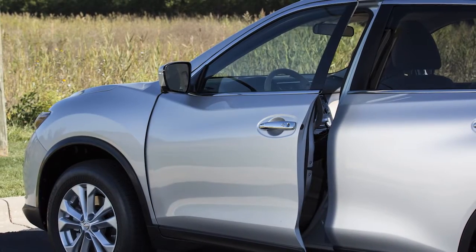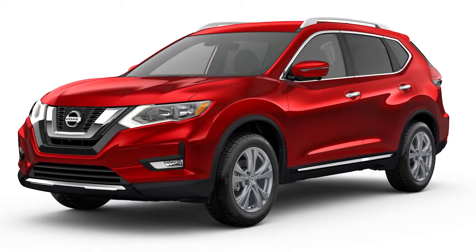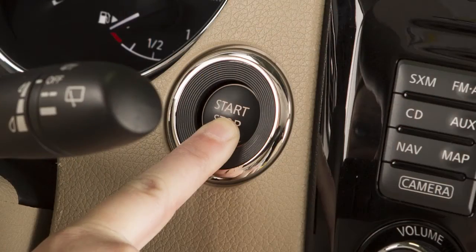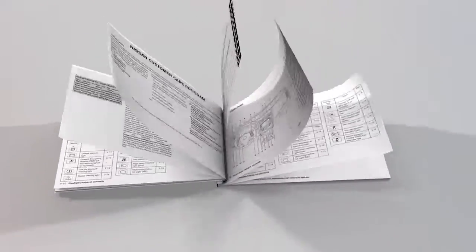The driver's seat belt is released and the driver's side door is then opened. To stop the Nissan PureDrive Hybrid System, depress the brake pedal, move the shift lever to the park position, and push the ignition switch to the off position. Please see your owner's manual for important safety information,